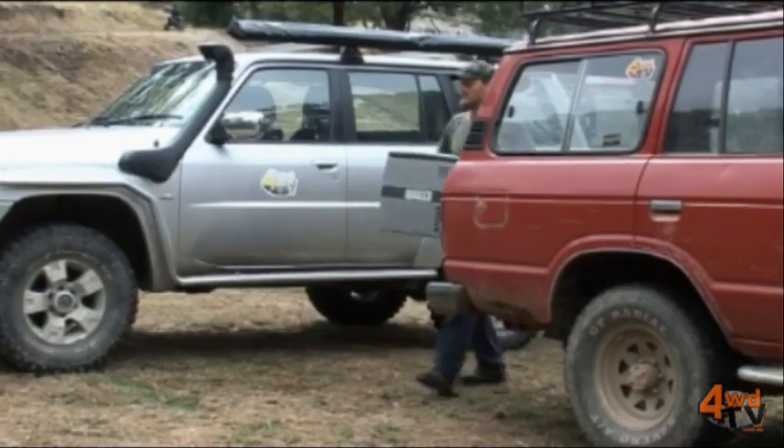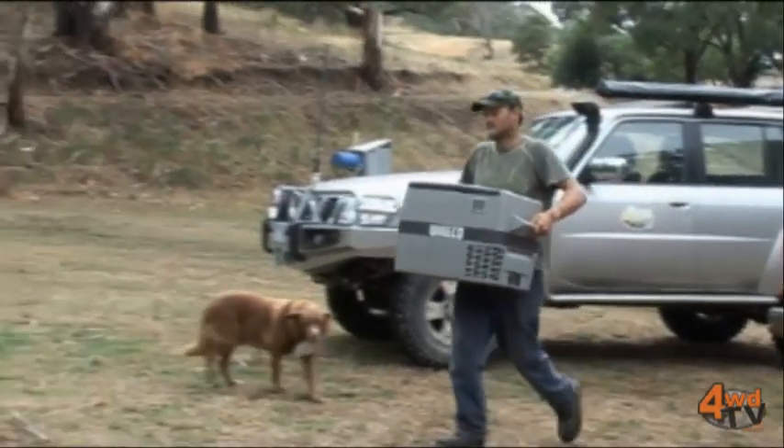We're here today with Trevor Ryan from Waeco. Trevor, the majority of fridges out in vehicles these days are electric powered. What do fridge users need to know about the way these fridges are powered?